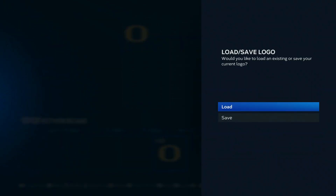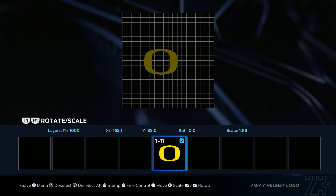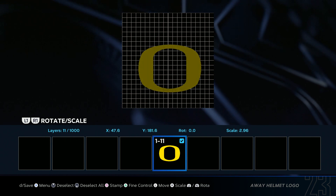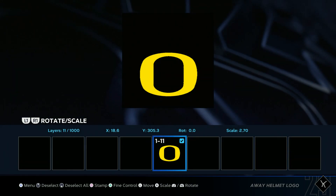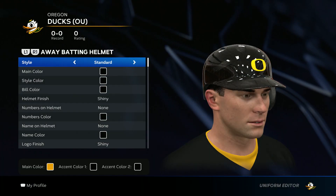Oh, I messed up — hold on. You want to select it and make it bigger just like the hat. Almost forgot. About right here. Save changes. And it'll look like this.